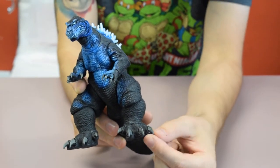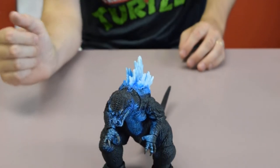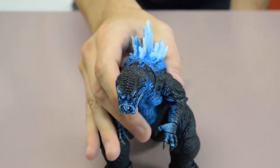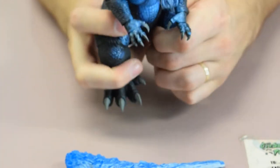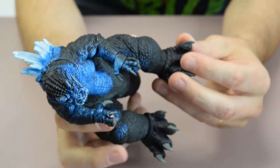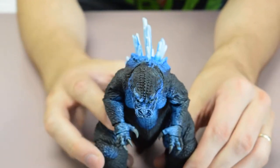I buy every single one that NECA comes out with just because of how awesome NECA makes their stuff. Just the detail on the toenails — they do such a great job. The price is well worth what you get. I mean, this isn't going to break easy; it's pretty sturdy. If you take the limbs and move it real fast and try to go further than it's supposed to, then yeah you're going to break it. But it's pretty sturdy and I am a fan.